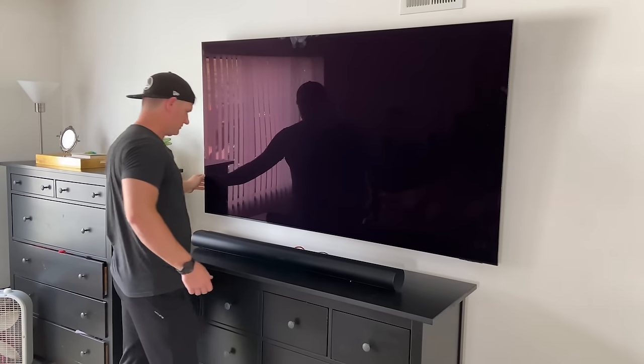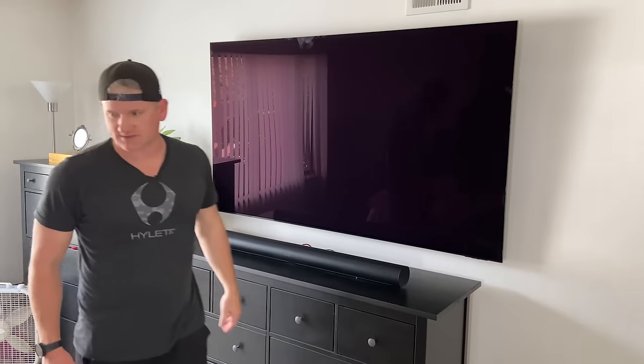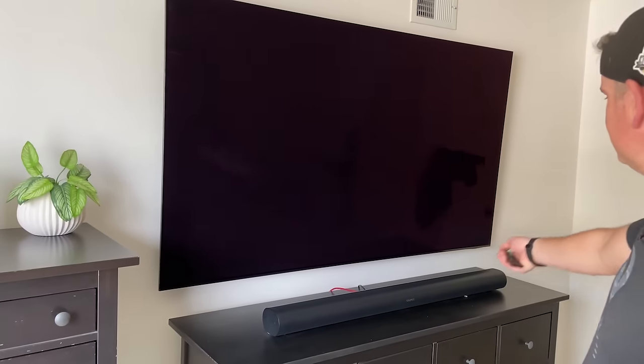When putting this TV up, we noticed that we smudged it a bit, which can be a little difficult with Samsungs. Use a little hot breath, use a nice clean sock, wipe it up — good to go. And now it's time to turn the TV back on.